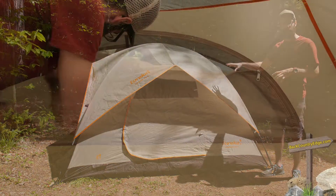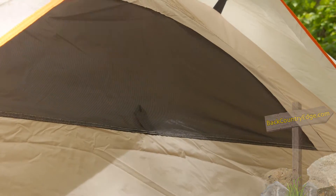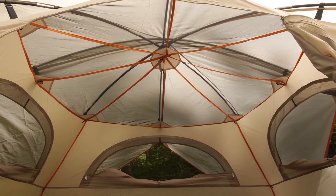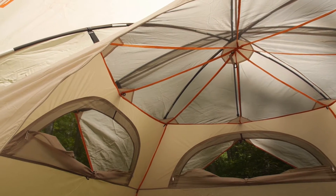The construction of the tent includes windows throughout. You have only one door, but there are multiple windows, one on each side, and that is going to give you a 360 degree view of your campsite. You can zip up those walls of the windows to hold in all that heat and privacy, or you can zip them down for some extra airflow and ventilation.